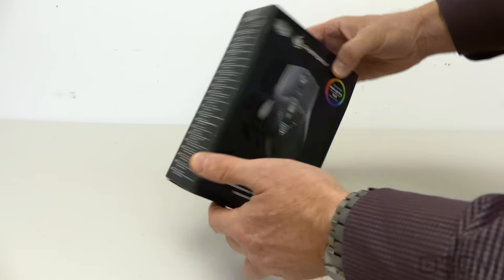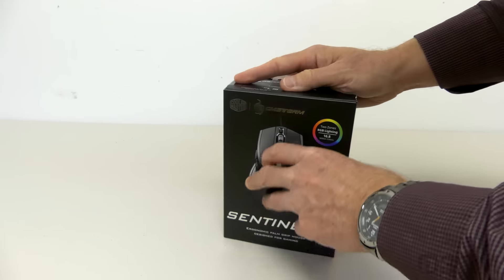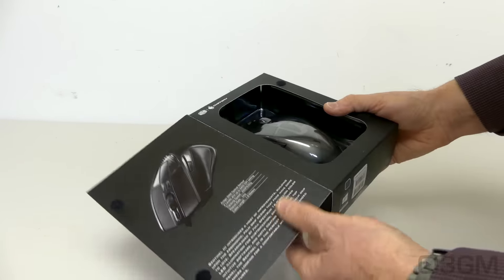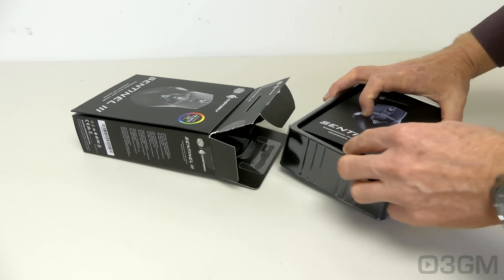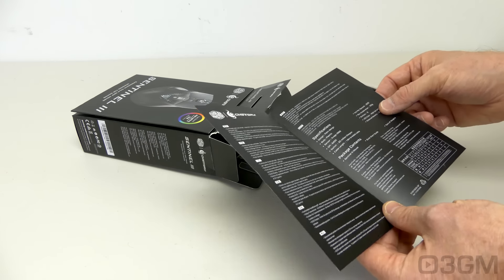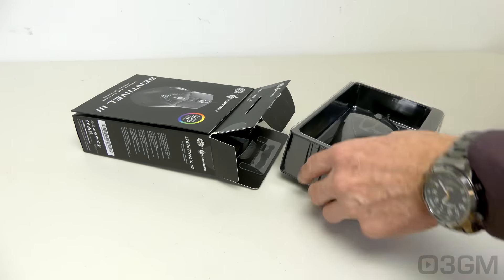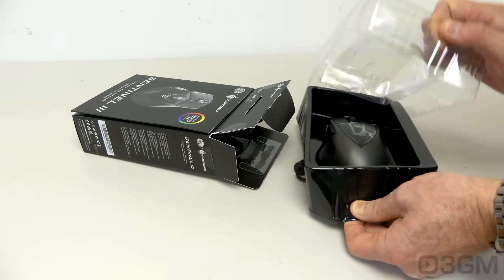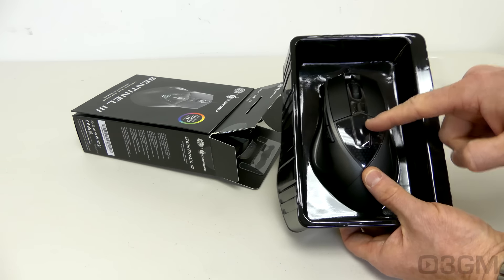The box looks pretty and it's informative with lots of pictures as well as features and specifications. If you're picking it up in store, you can get a feel for it. It's packaged well but is easy to open. They include a user's manual with more information about the product, detailing the two-year warranty. The mouse itself is sandwiched between two pieces of plastic, with protective plastic on the shiny bits.